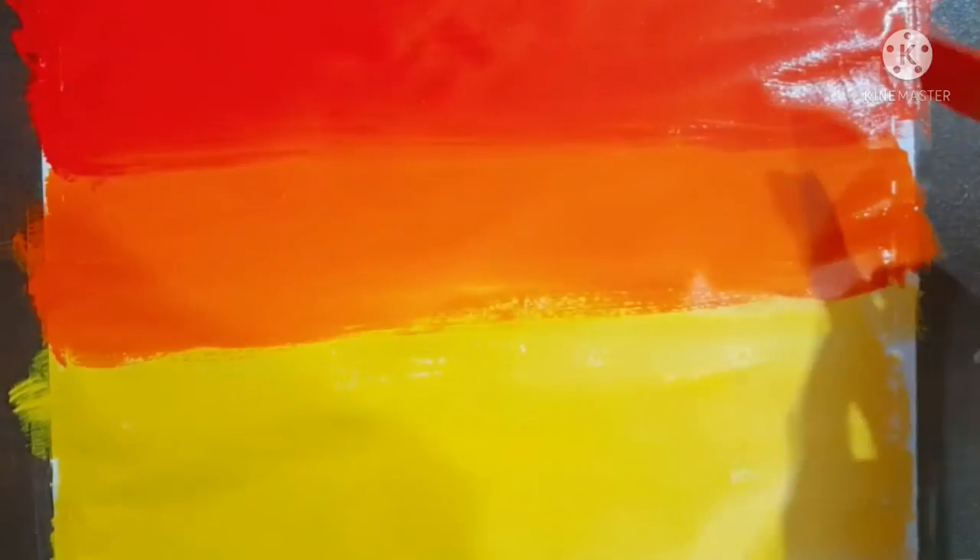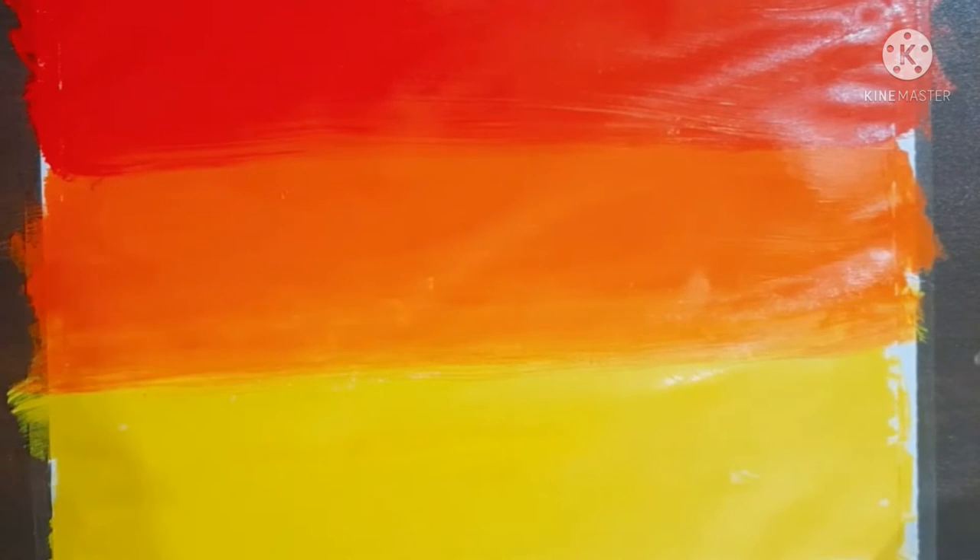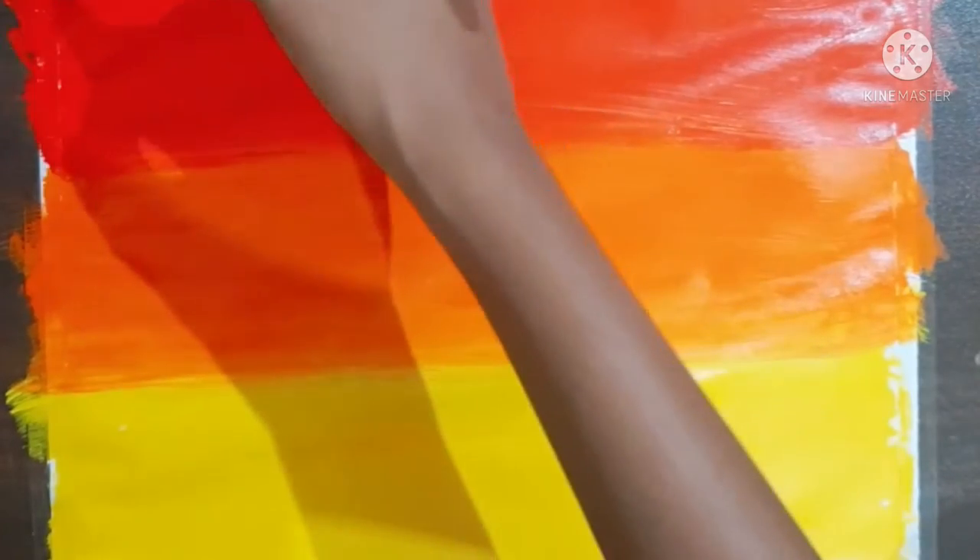I will show the result afterwards. So guys, this is the mix. Now I will take a little bit of violet color and mix it over this red color.